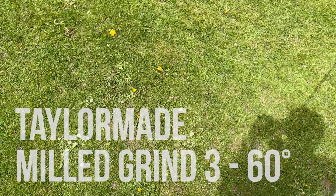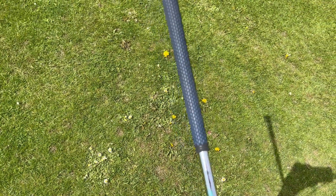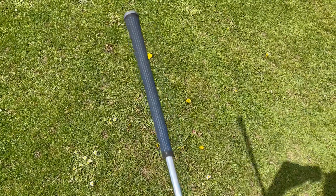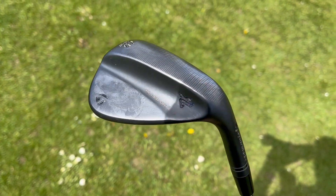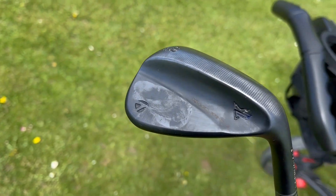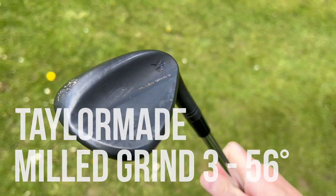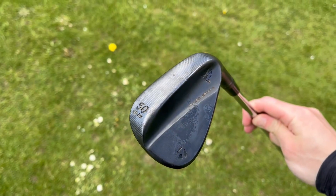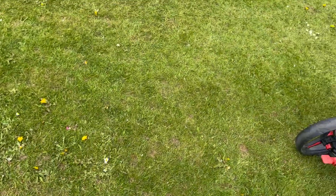Starting with the wedges, this is a TaylorMade Milled Grind 3 — 60 degree. I'm a big fan of these clubs; they definitely took some getting used to, but I've been very happy with them since buying them. I've got that in a 60 degree, a 56 degree, and a 50 degree. I know they're not the cleanest clubs, so apologies for that.